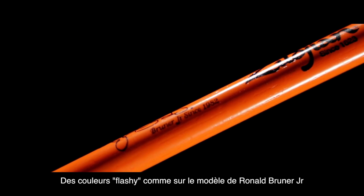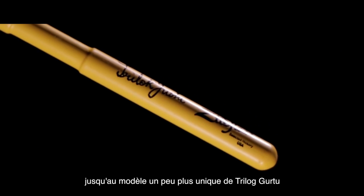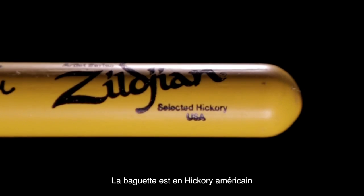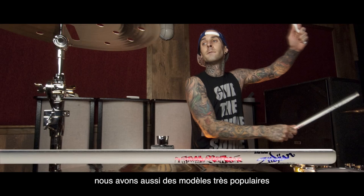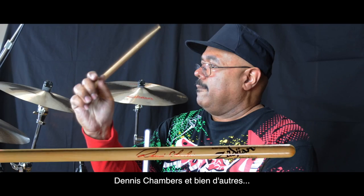From flashy colors like the Ronald Brunner Jr. model, to something more unique like the Trilok Gurtu, which features our proprietary dip coating process — it's made from US hickory and has a nice walnut stain finish. We also have popular models such as Travis Barker, Mike Mangini, John Riley, Dave Grohl, Taylor Hawkins, Dennis Chambers and more.